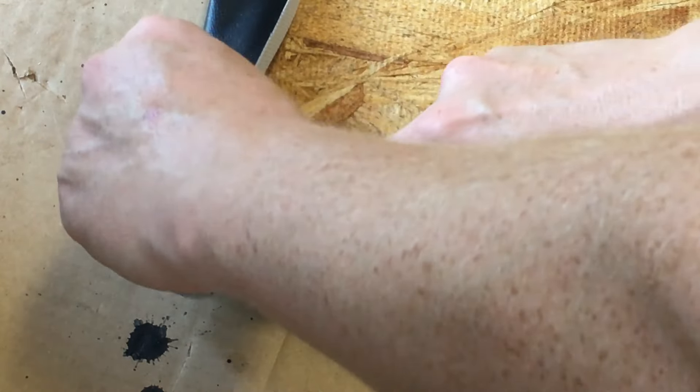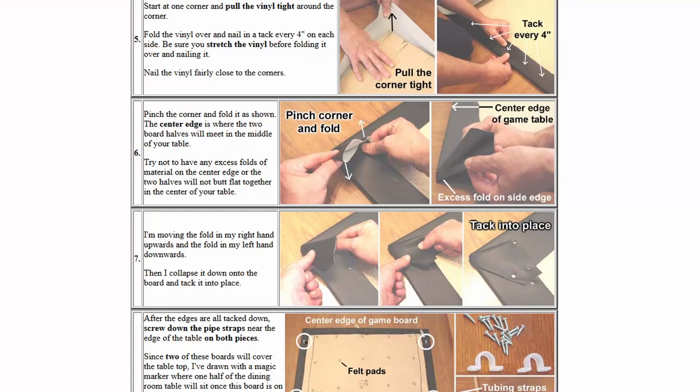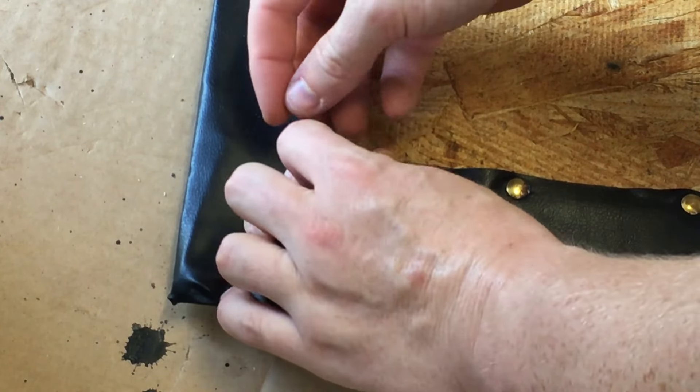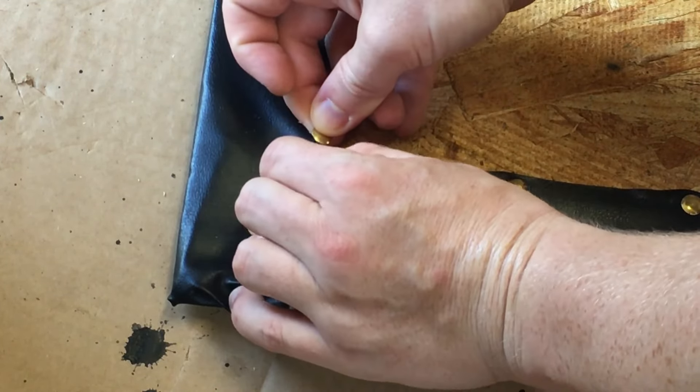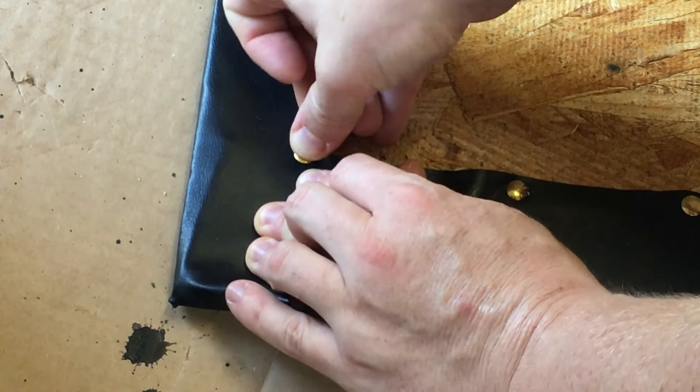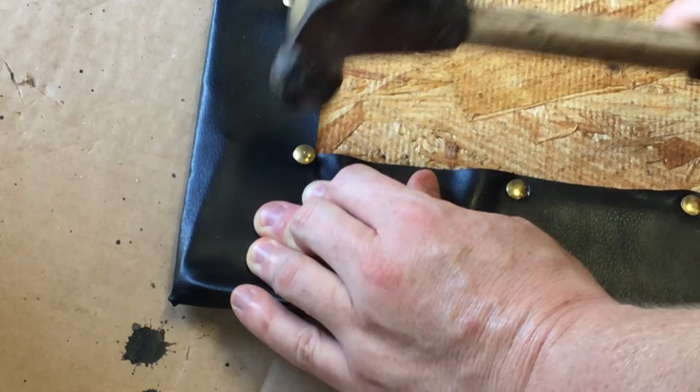The only tricky part is the corner, and this is something you can see in detail on hurstarts.com. Basically I just tucked it and folded it over itself. I'm not an upholstery guru, so you might want to watch another YouTube channel if you really want to get it perfect. The big thing is you don't want bunching on the sides where the two boards are going to meet each other, because then you'll get a gap.